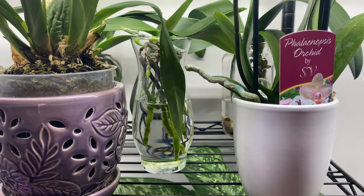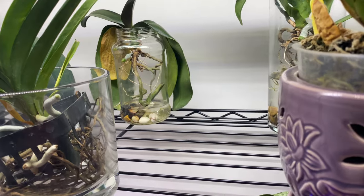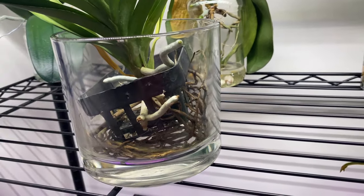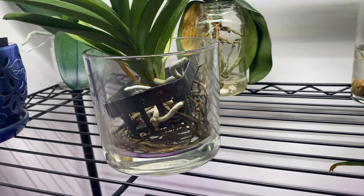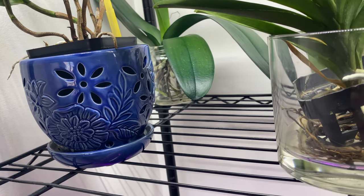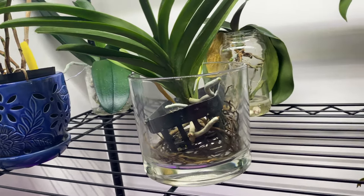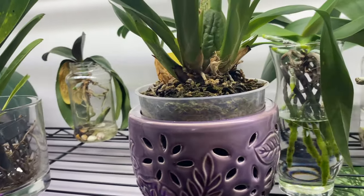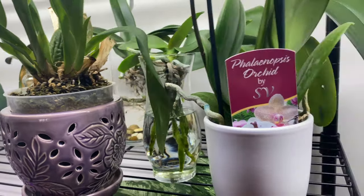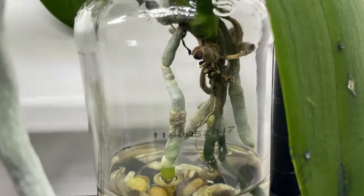Last but definitely not least: sometimes I even have orchids sitting in water for so long that they drink up the majority of the water — such as this Vanda. Such a thirsty orchid. There is a phalaenopsis in the back that I have recently added to the method of water culture. Remember, when you start to slice and dice and add herbs and spices, give that orchid a day or two to close up those wounds naturally. That's what you want to do.